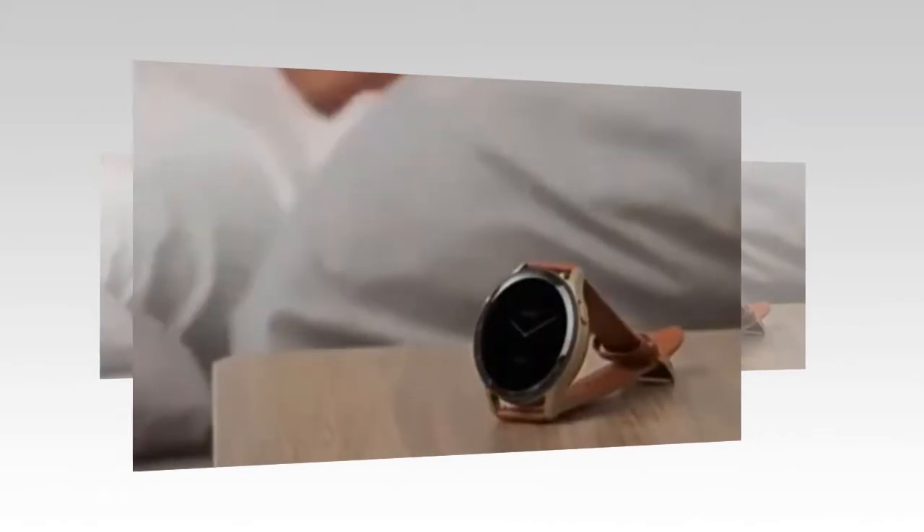Hello friends, how are you? Hope everyone is well. In today's video, I will talk about a smartwatch with earbuds — introducing the X7 2-in-1 smartwatch with earbuds, your ultimate fitness and lifestyle companion.